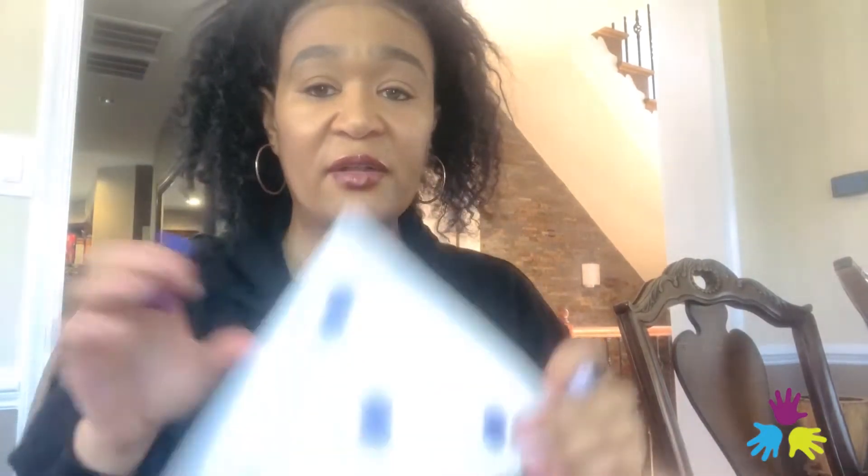Now I'm going to take my purple and color in the center of each circle, right in the center of each of these circles. I'll color one more over here and another at the top. So now I've colored in each one of my circles, and I'm going to use my green to color around the border.